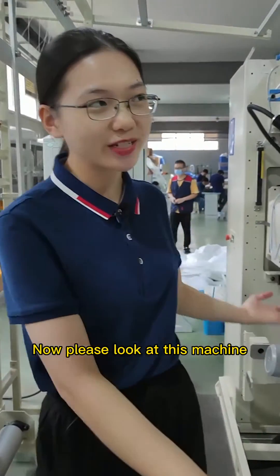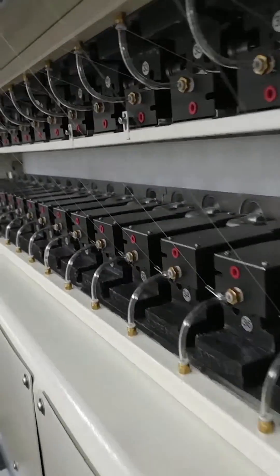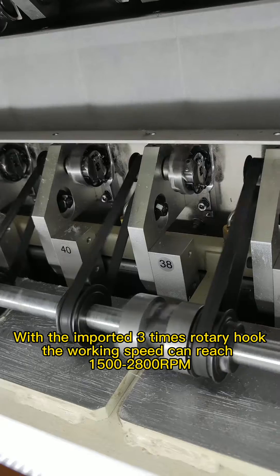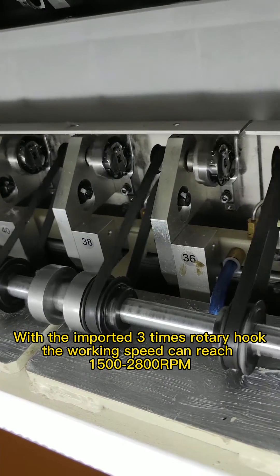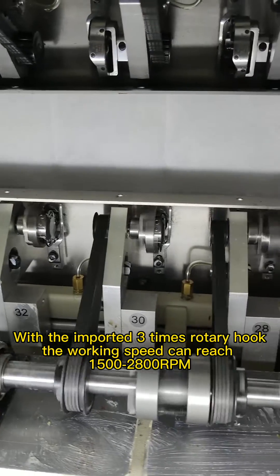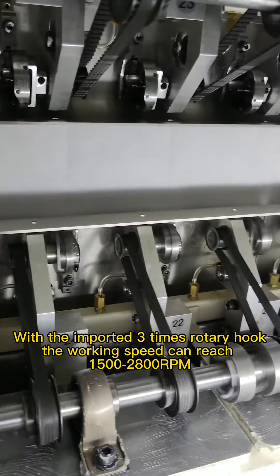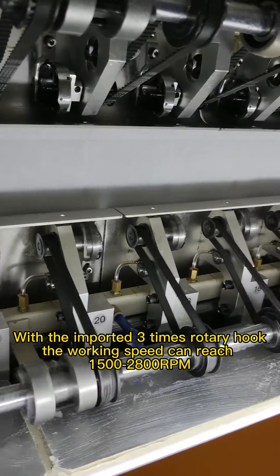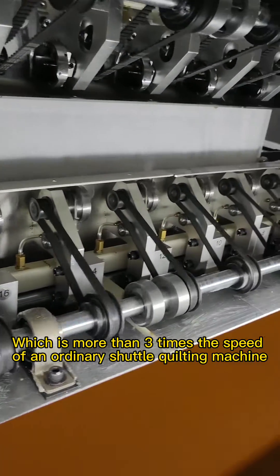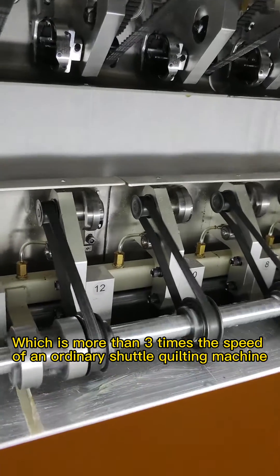Now please look at this machine. With the imported 3x rotary hook, the walking speed can reach 1500 to 2800 per minute, which is more than 3x the speed of an ordinary shuttle quilting machine.